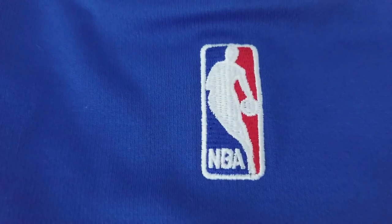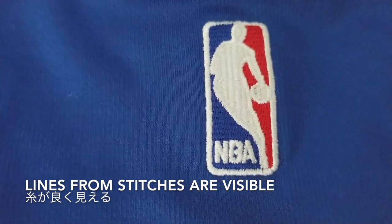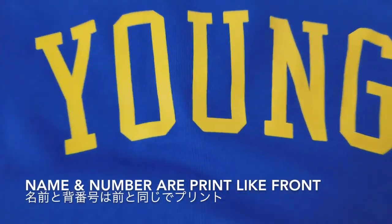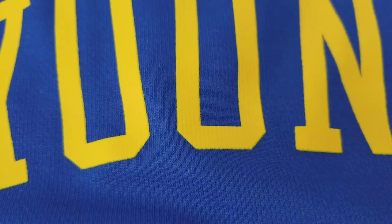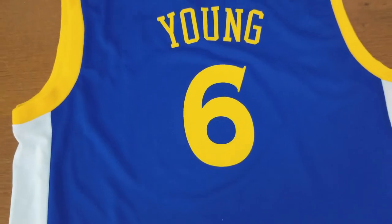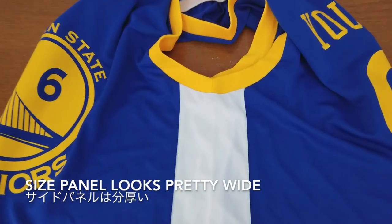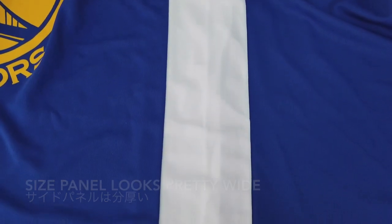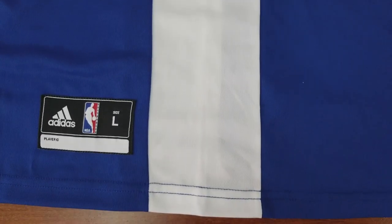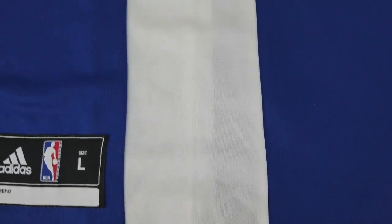Let's get to the back now. The NBA logo is also embroidered. Lines from stitches are pretty visible — this is not bad. Name and numbers are print like the front, same type of quality, so I'm not really going to go over as much. But overall it's not too bad, and the back is pretty simple and straightforward. The side panels look pretty wide, but they are separate pieces of fabric.